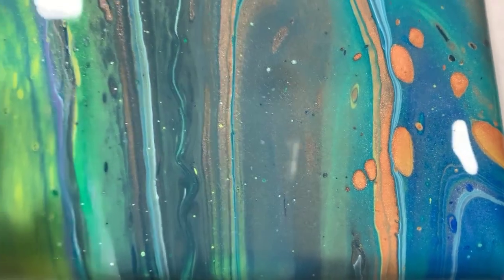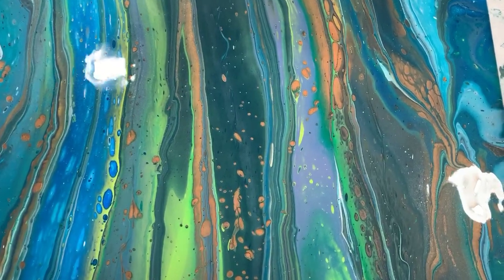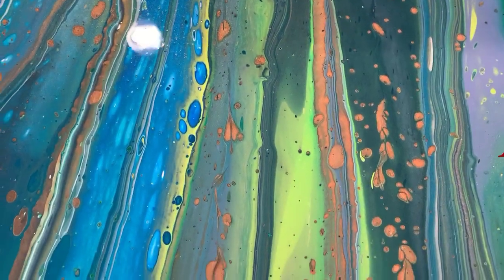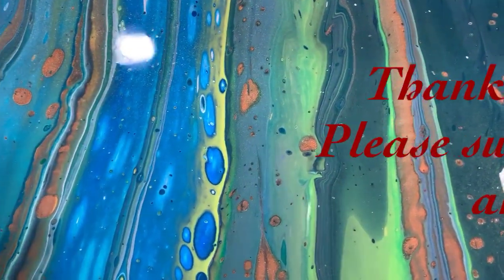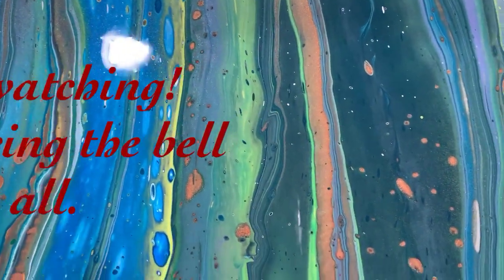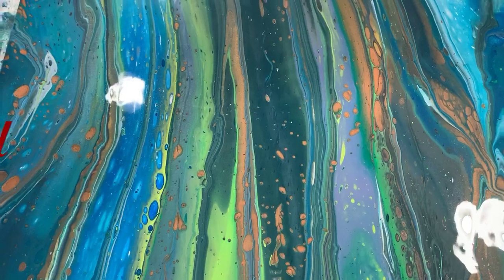Let me know what you think — give me a thumbs up if you like this video, share it, subscribe if you haven't, and make sure you hit the bell and choose 'all' so you know every time I post a new video. Until next time, take care everybody, bye for now!